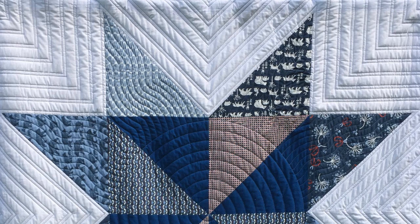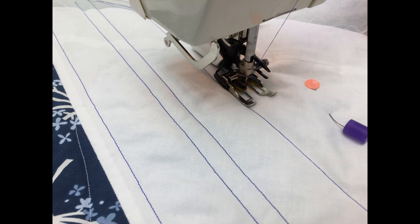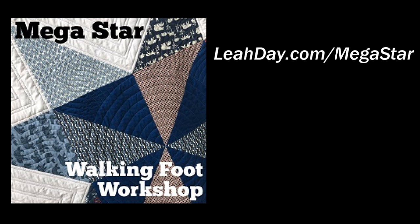So that's it for pinstripes. Now you may be wondering what this looks like on a real quilt. I actually used this design in the Mega Pinwheel Star quilt, and you can see how I stitched it using my walking foot in the Mega Star walking foot workshop available at leahday.com.